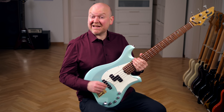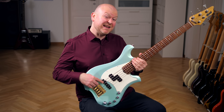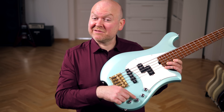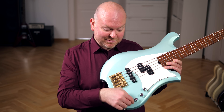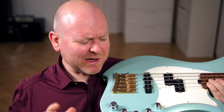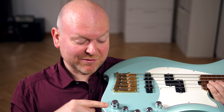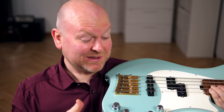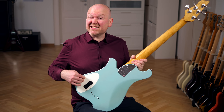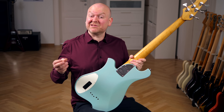The pickups and electronics come from Nordstrand. We've got an NP5V at the neck and an NJ5S at the bridge. The controls are your standard volume, pickup blend, and passive tone configuration, followed up by active mids and a stacked knob with bass and highs. You can deactivate the preamp by pulling out the volume control, and when you pull out the mids you can change their center frequency from 400 to 800 Hz. Inside the control cavity sits a little trim pot where you can adjust the gain plus and minus 10 dB to match the active sound perfectly to the passive.